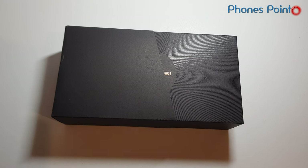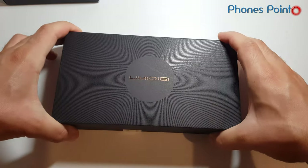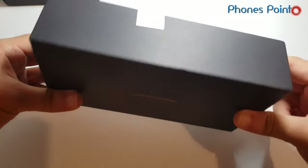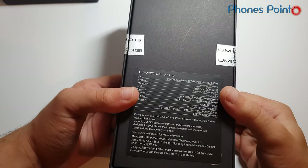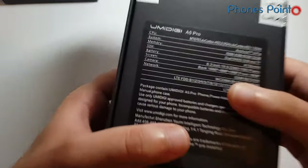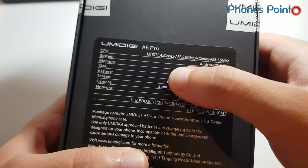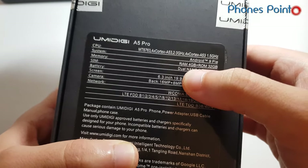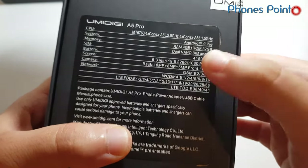Hey guys, how's it going? I'm here with something new, something special from Chinese brands. This is the UMIDG brand — super amazing devices developed and produced by UMIDG. So this is the UMIDG A5 Pro. This phone is around 100 bucks with flagship specifications. Some of them: octa-core CPU powered by Mediatek 6763, comes with Android 9 Pie, 4GB RAM plus 32GB internal storage, dual nano SIM and microSD card.